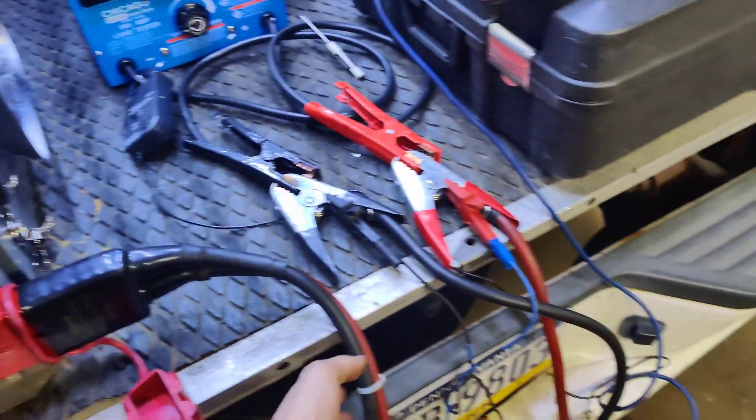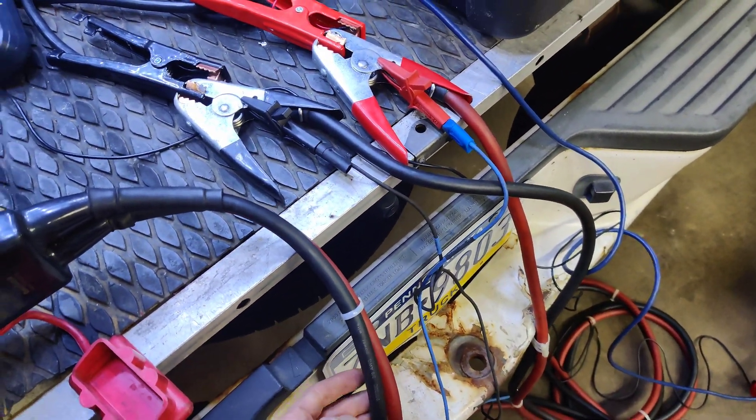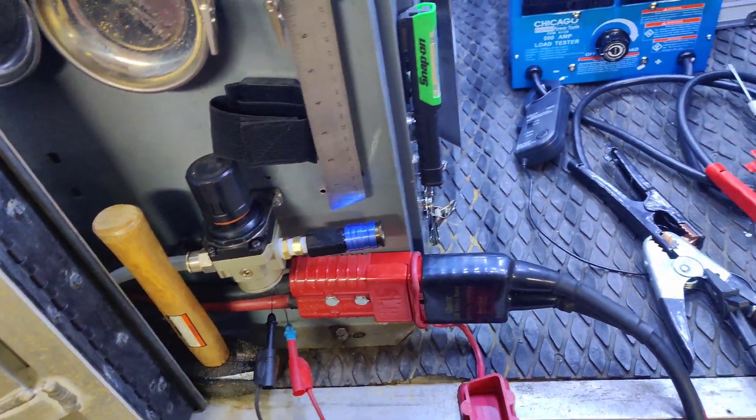I think the issue is this cable right here — it's a CCA cable, copper-clad aluminum. It's not oxygen-free copper, whereas everything else in the system is oxygen-free copper. I think that's my issue.